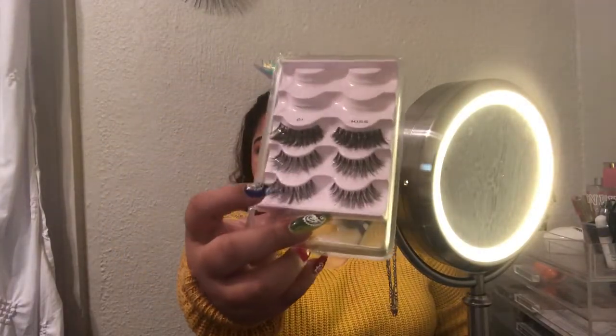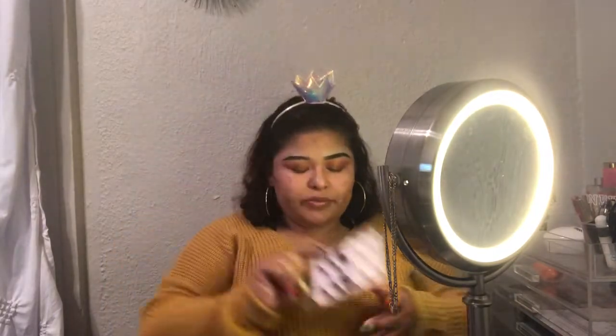Okay you guys, I'm done with my other eye and now I'm going to be going in with these wispy eyelashes, and I'm going to be doing that off camera.